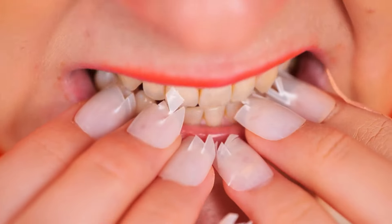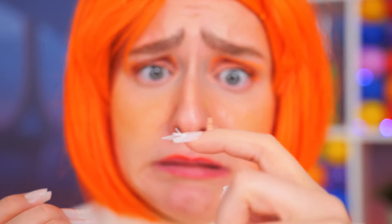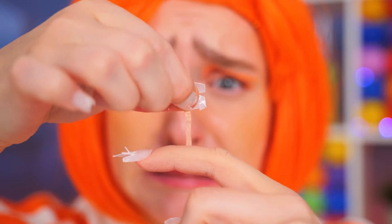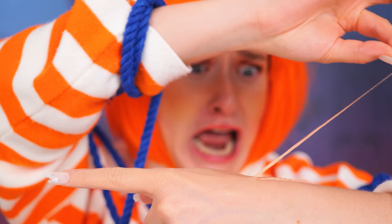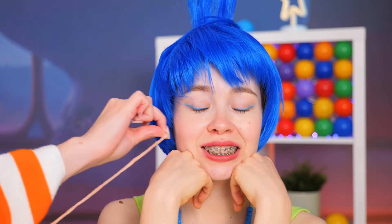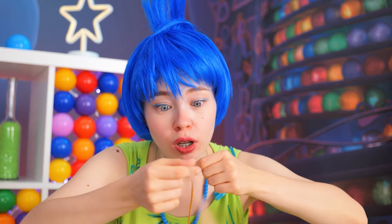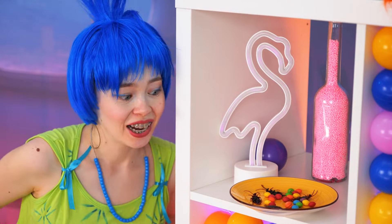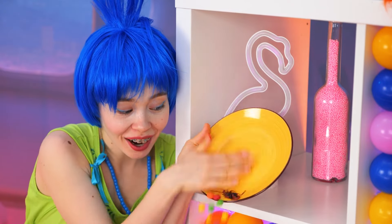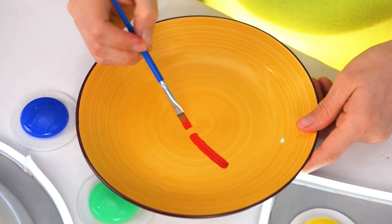Whatever's going on must be a real nail biter. That hangnail isn't looking too good either — I'd stop pulling it if I were you. At least it leads back to the source. What we need is an empty dish — we can always just clean it off. Paint a face on top.